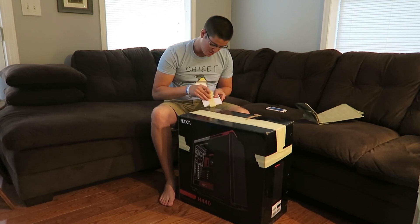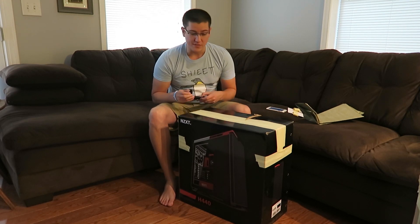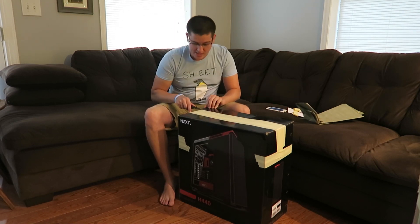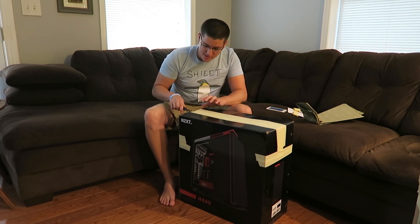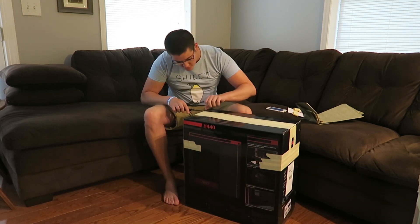I think he sent me some business cards too. So this was my choice of case pretty much — he said he could do whatever, but this is the case that I wanted. I used to have this case and I gave it away in my recent computer giveaway, and I want another one. Let's see what he actually did to it. It smells like paint, so hopefully it looks cool.